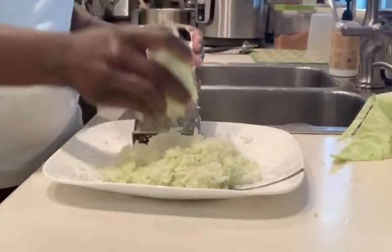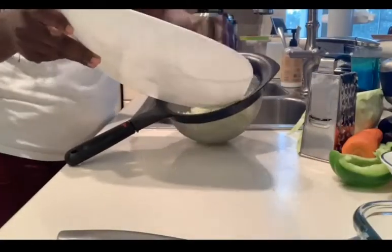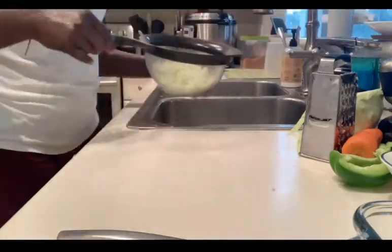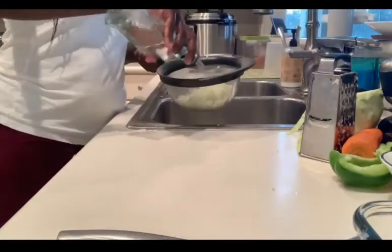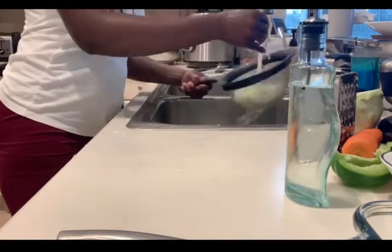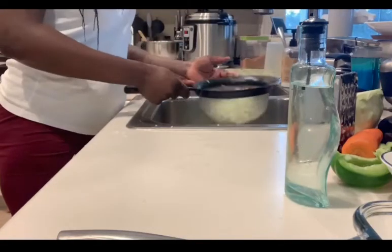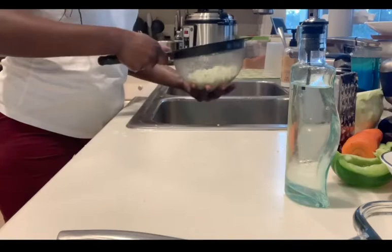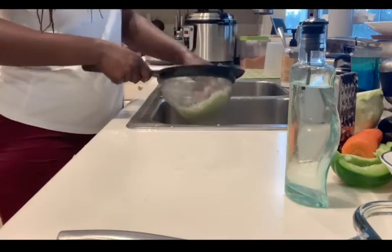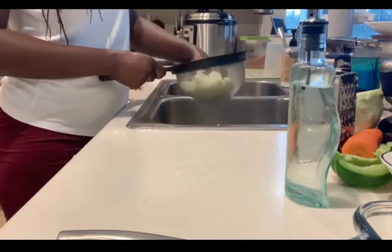Let's get started. All right, done — nice and shredded. I'm going to transfer that to my strainer, and then I'm going to wash my cabbage with some vinegar. You don't know what's on it — you did not plant it nor grow it nor nothing, so you want to just make sure you clean from any or everything. Then you're going to just rest that to drain.